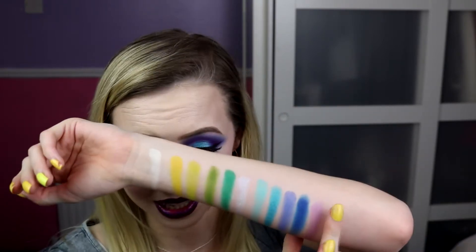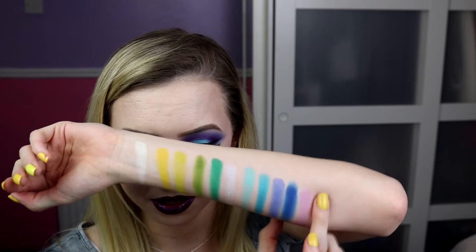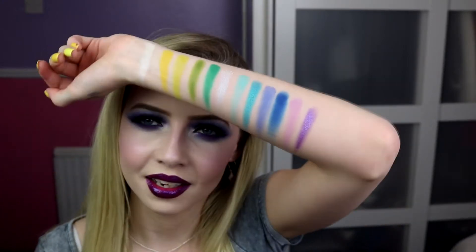Next up we've got Berry Blast, which is the shimmery purple. This is gorgeous, so shiny as well. Look at that for a purple — that's a fabulous purple.